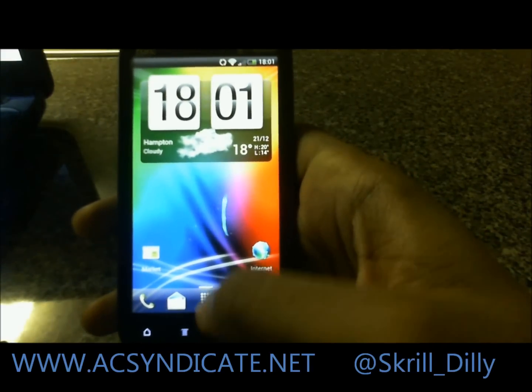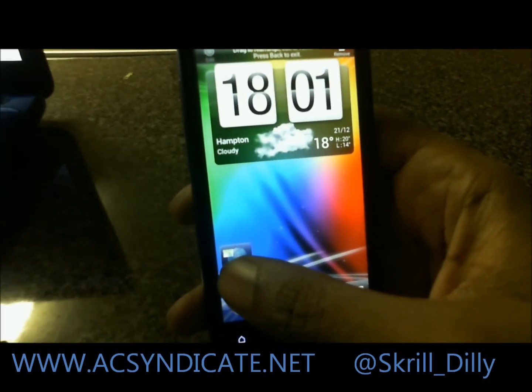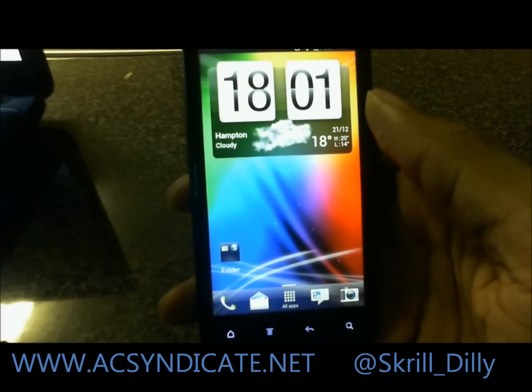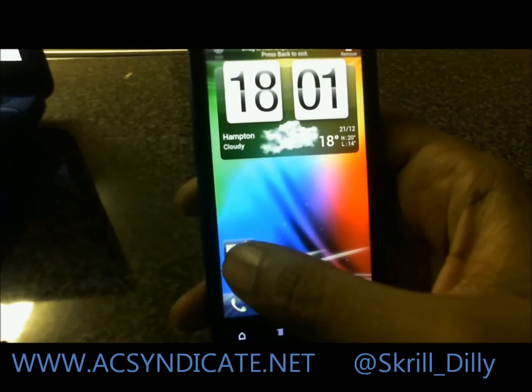The new launcher is paginated, as you can see. The new thing here is, just like Ice Cream Sandwich, you can do that — I can even take that out of the launcher and add it there.